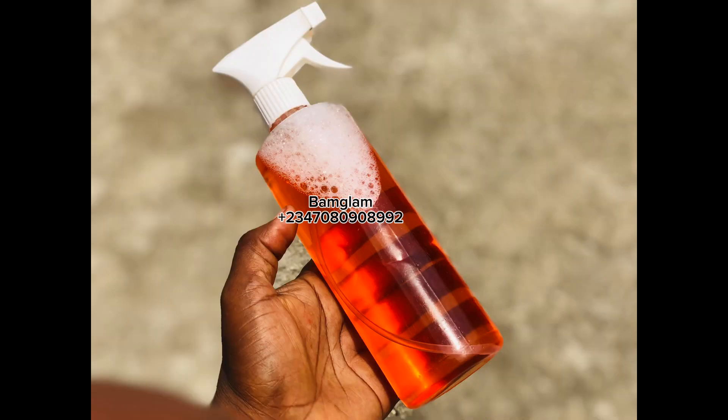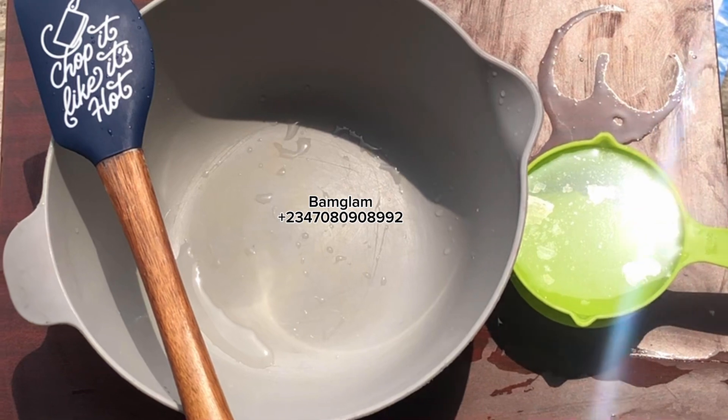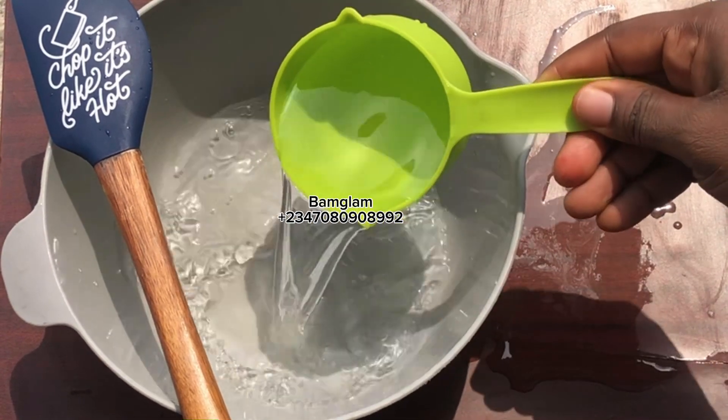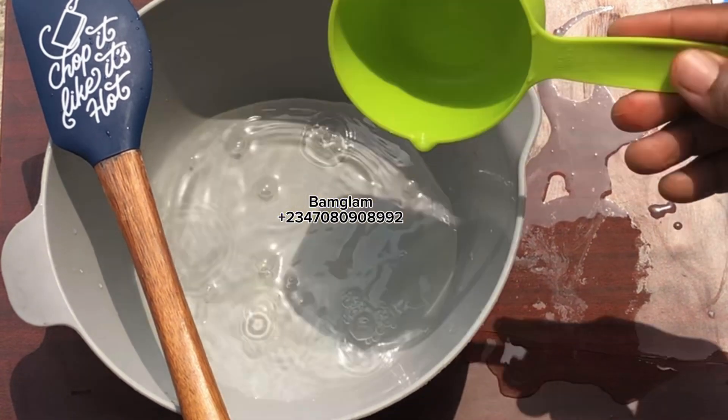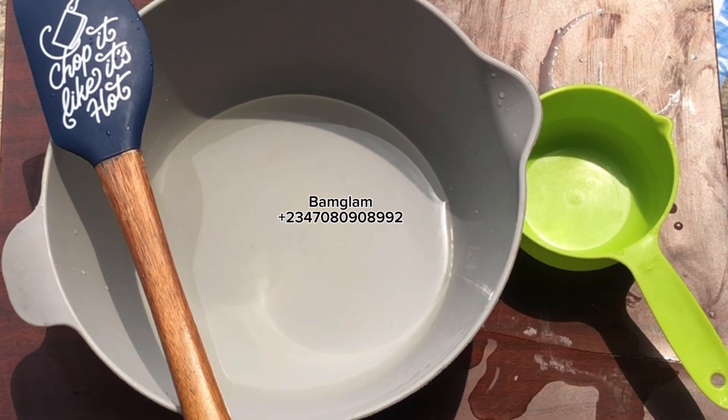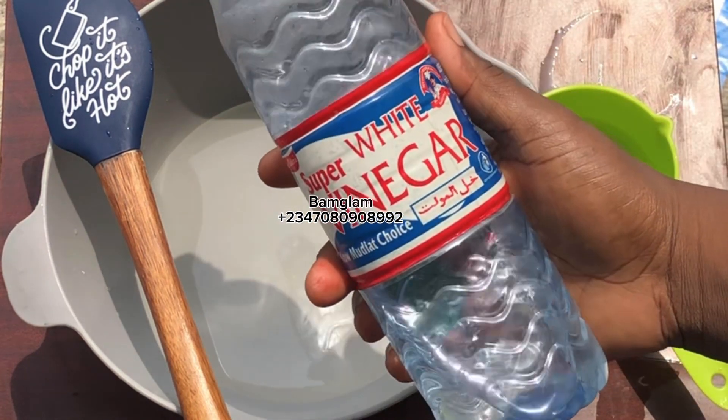This production is actually inspired by the Fabulous multi-surface cleaner that I saw in the supermarket some time ago. I used it, then it finished, and I tried to recreate something like it. It's actually written on the body that it contains baking soda, so baking soda is an active ingredient and we're going to be making use of it in this production.